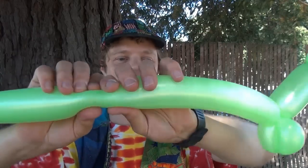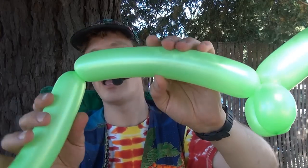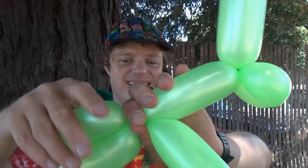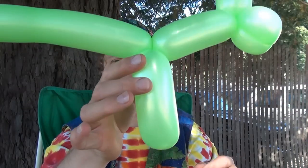So there is the T-Rex's arms. Make sure it's under the head. And now make the legs like this. You're going to make a twist right here. And there is the tail, the legs, the arms, and there is the T-Rex.